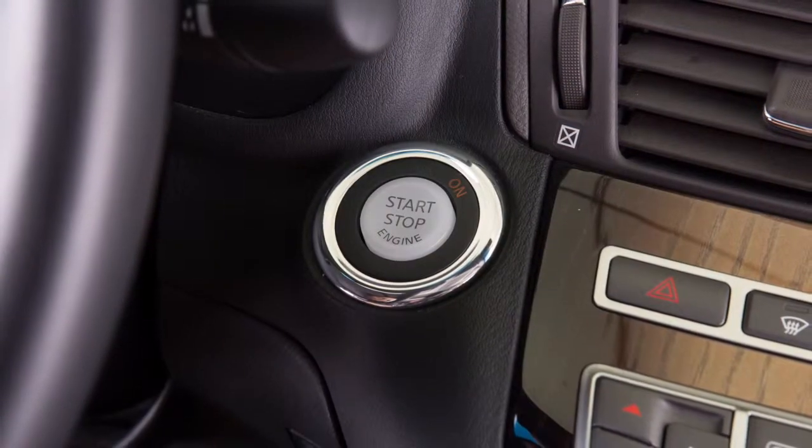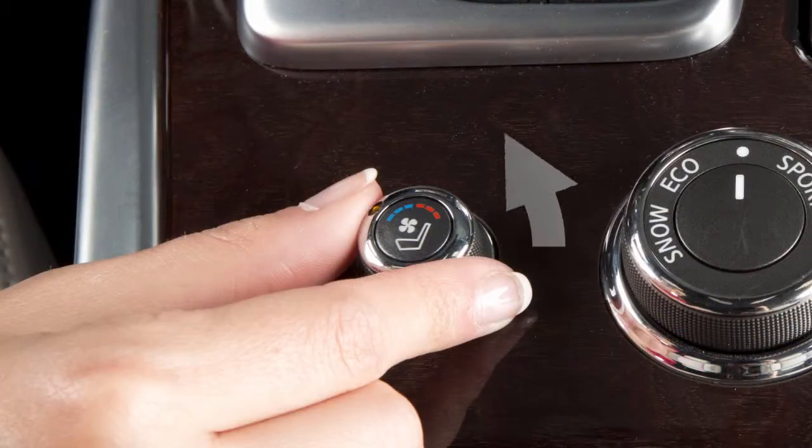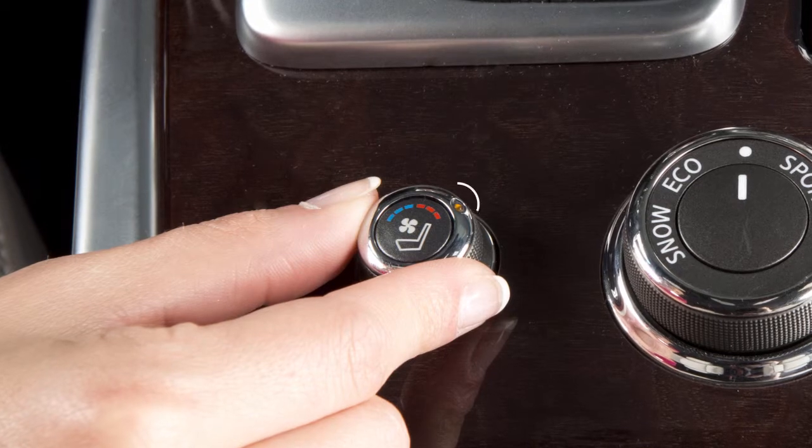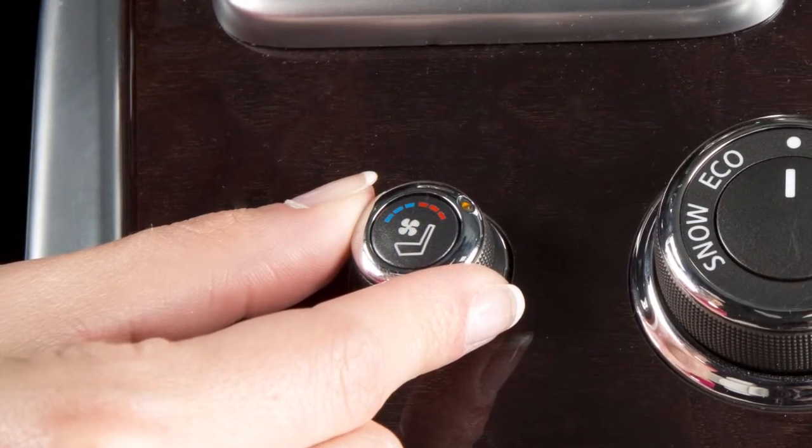With the ignition in the on position, turn the switch to the left to cool the seat and to the right to heat the seat, and an indicator light will illuminate.